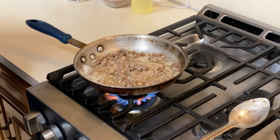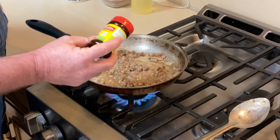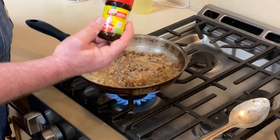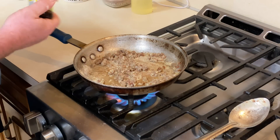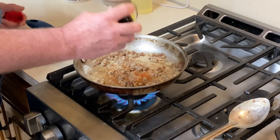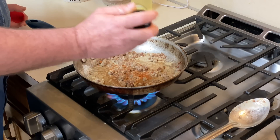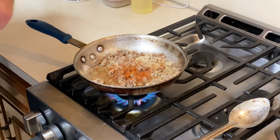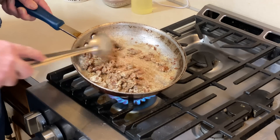Now the little twist I said I was going to throw in here — I like to come in with a little bit of this Mexican chicken base. It's Knorr's with tomato, and that just adds a nice little additional flavor. You don't need a whole bunch. I like to add it right after the flour's cooked and then just cook it in a little bit.